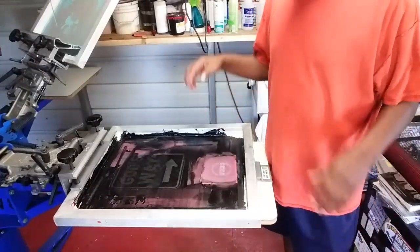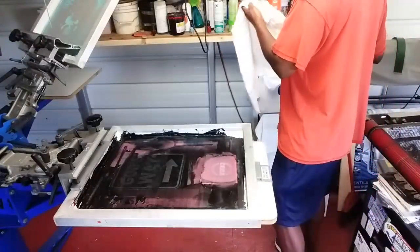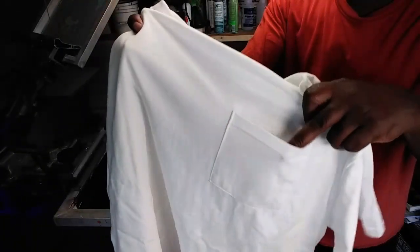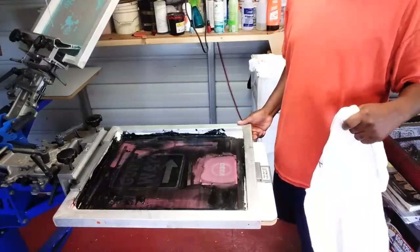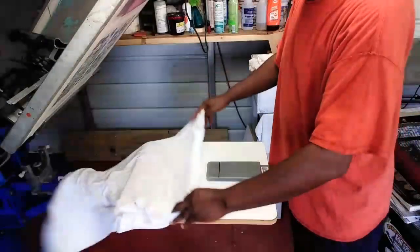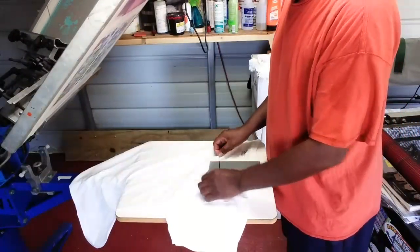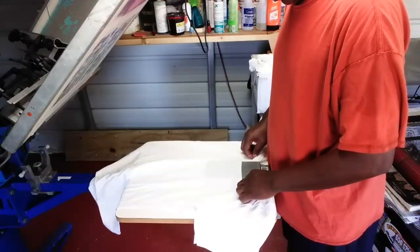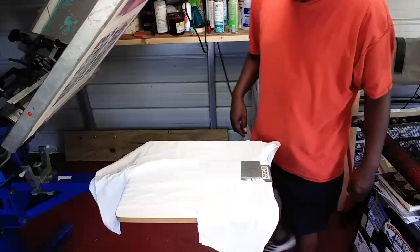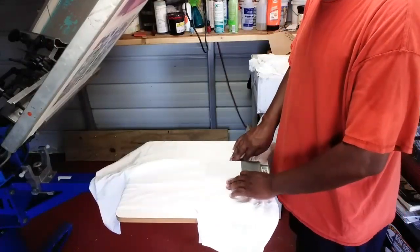We got our screen set up, we got our platen set up. Now I have a white t-shirt here — I wish I had another color t-shirt with a pocket on it, but you can see the pocket right there. What we do is take our shirt and pull our pocket over the platen like this. We want to make sure that our pocket is straight across our platen — we can pretty much visualize that.